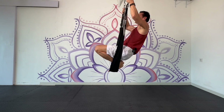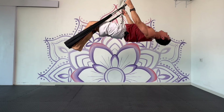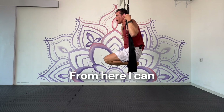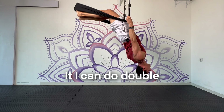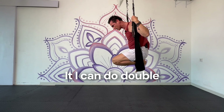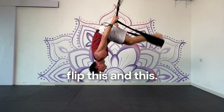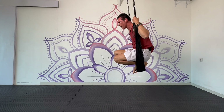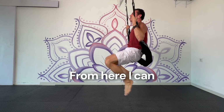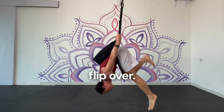I reach up, extending the legs, pushing the hips forward, arching back. From here I can bring both legs up high. I can do a double flip — and I can catch the swing into the back. Flip over.